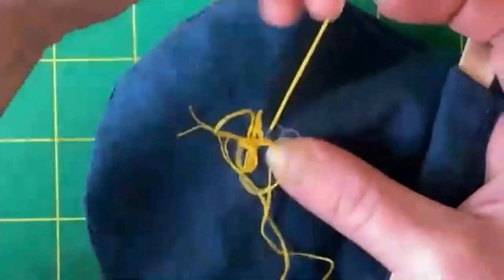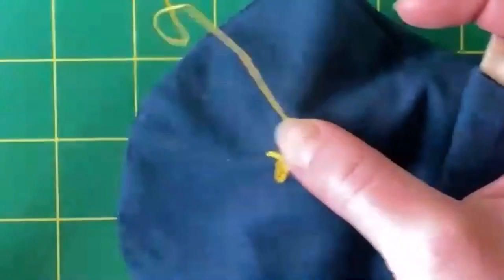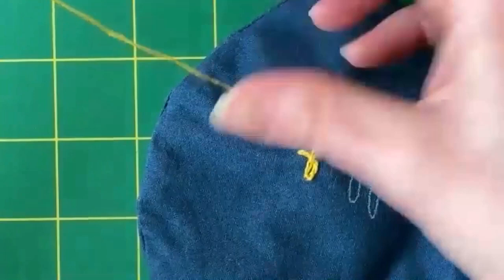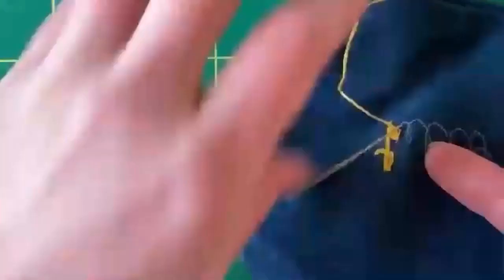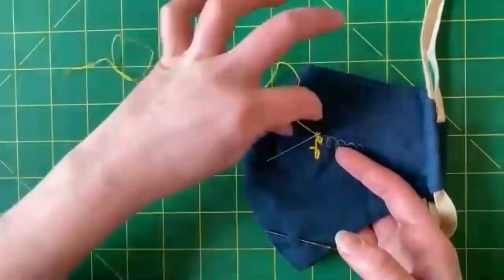You can see that the thread is starting to get a little bit tangled. Because a single piece of thread is made out of smaller strands that have been twisted around, it just likes to get twisted. So every once in a while, if my thread starts to get a little bit unruly, I just put the needle at the bottom and kind of straighten the thread out a little bit like that. That makes it less twisted, and less likely to get tangled.